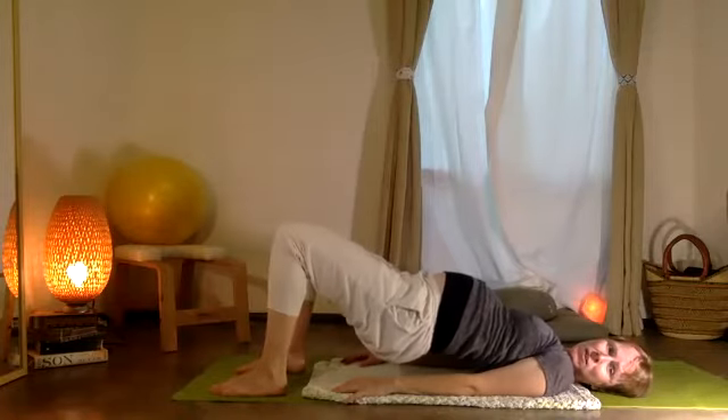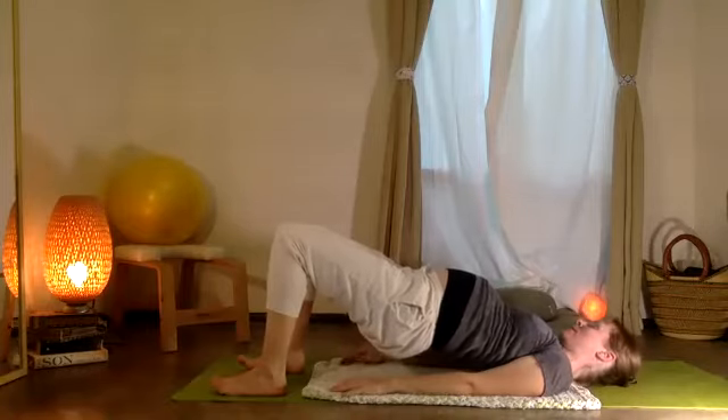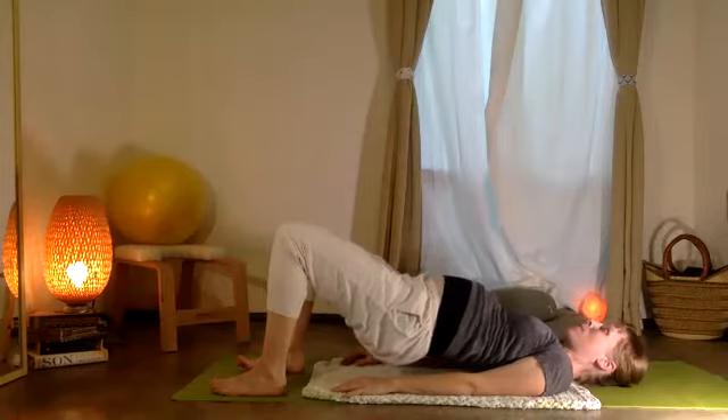Lift the pelvis one more time, and now just pulse — ten, nine, eight, seven, six, five, four, three, two, one.